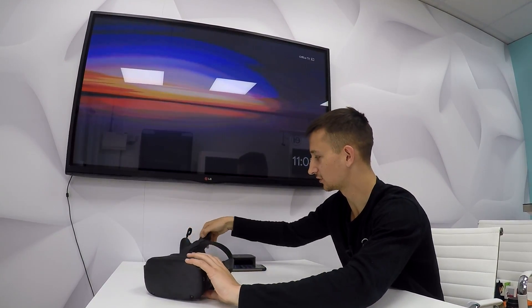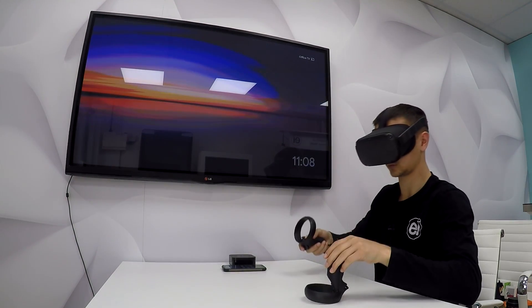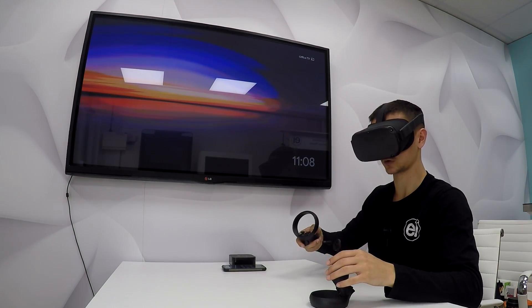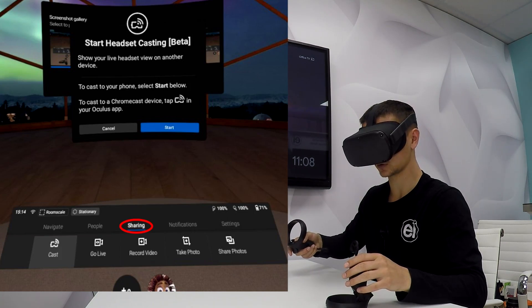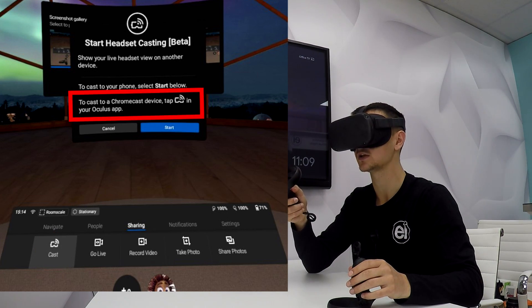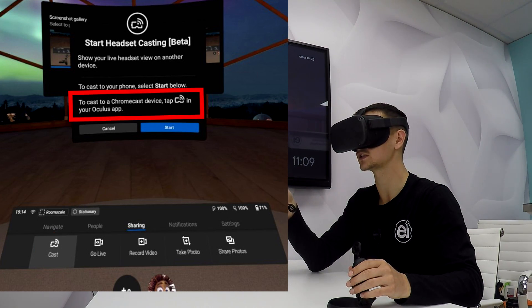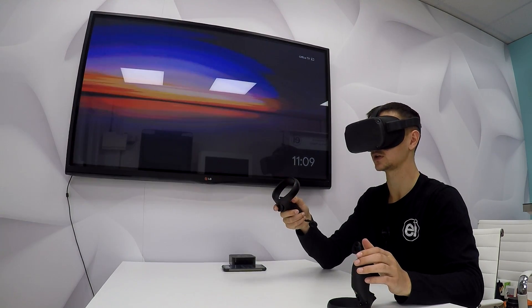Put on your Oculus Quest headset. You want to go along to the Sharing menu and then select Cast. If you read the very bottom line of that text, you'll see: to cast to a Chromecast device, tap this logo in your Oculus app.